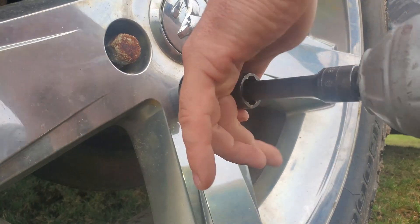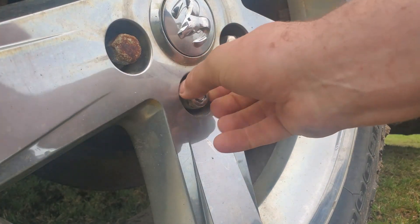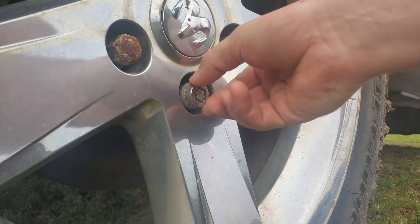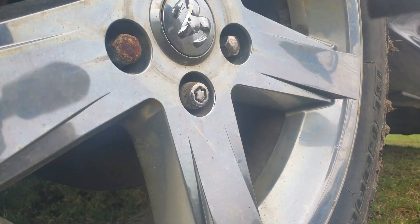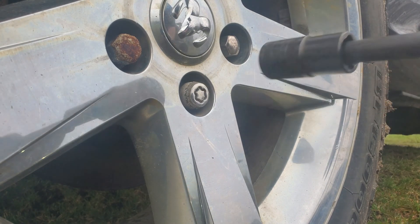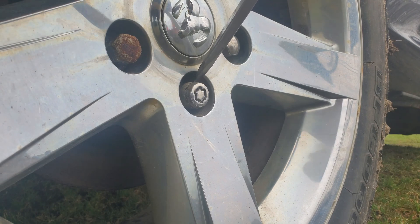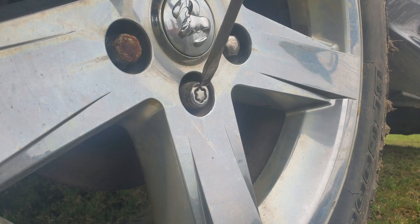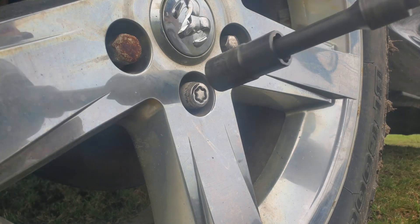Okay, so now we got that loose. You can see the sleeve there is loose — that's the sleeve that stops you from using a bolt extractor to get these off. I mean, all you need is one of these battery-powered and you could just go take any tire if they don't have that sleeve. So now what we're going to do is take a flat screwdriver. It's not loose enough yet, so I've got to do this more.